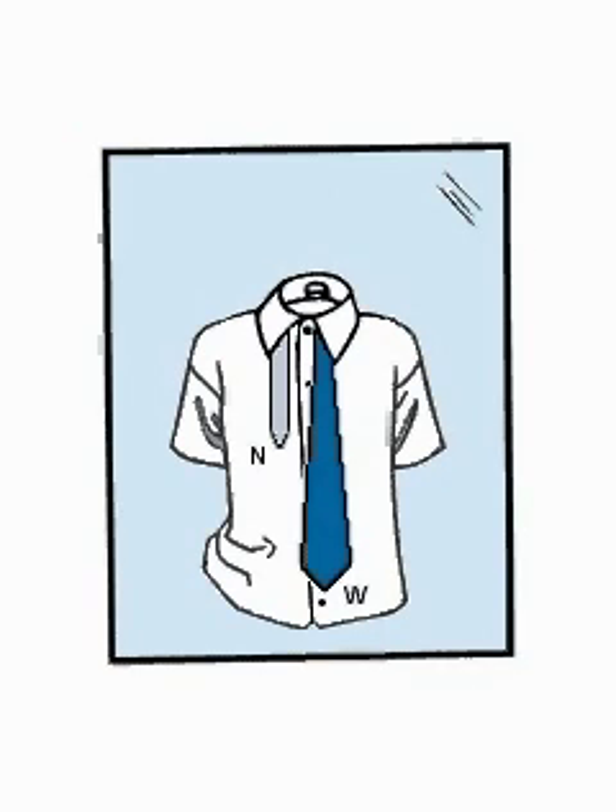Start with the wide end of your tie on the right, extending about 12 inches below the narrow end on the left. Then cross the wide end over the narrow end.